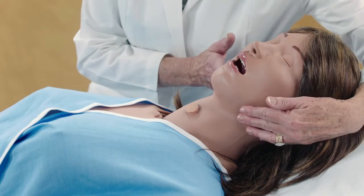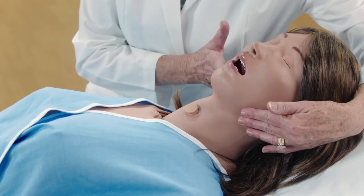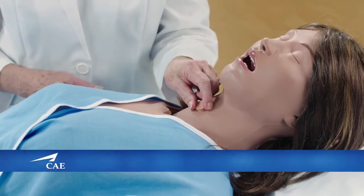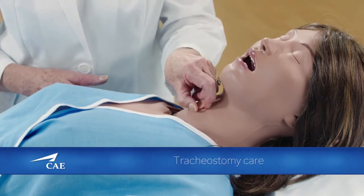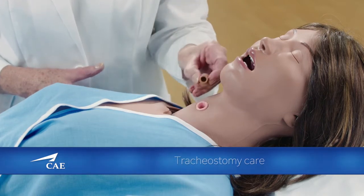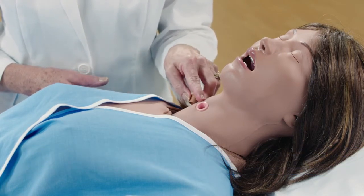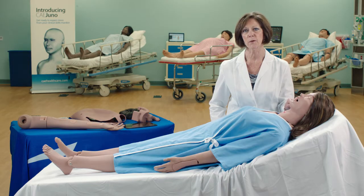Juno does have bilateral carotid pulses that are controlled manually. She also has a site where a tracheostomy tube can be inserted for tracheostomy care and maintenance. And through the tracheostomy site, you can also perform suctioning procedures with real fluids.